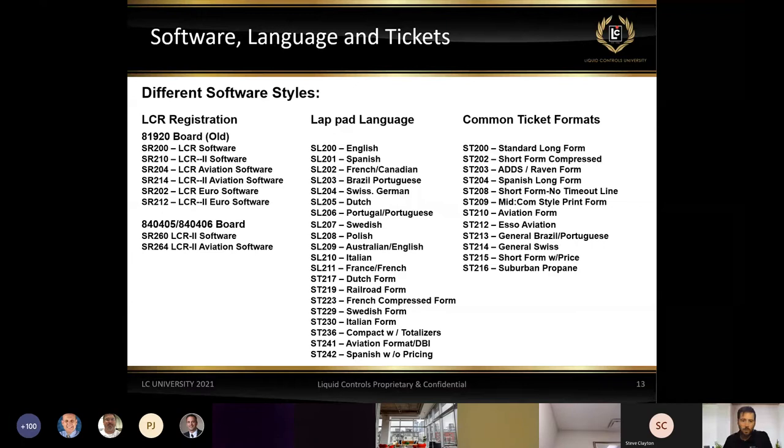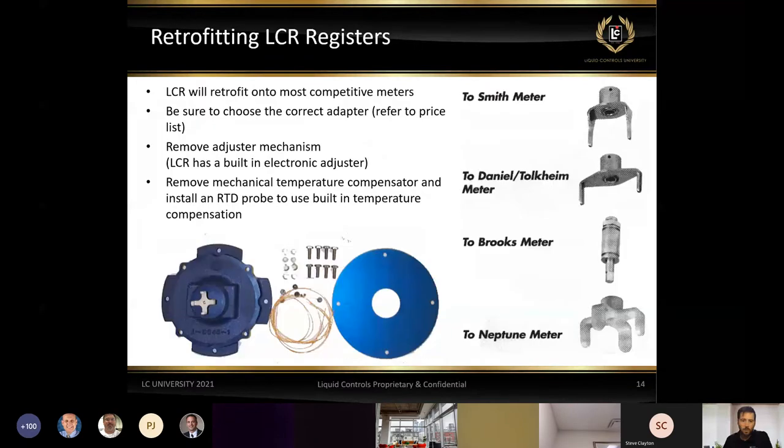Can you put LCR registers on other meters? Of course — we just need to make sure we have the correct adapter when ordering. There are a number of different adapters that we can utilize to mount our LCR2, 600, or IQ register onto different meters.